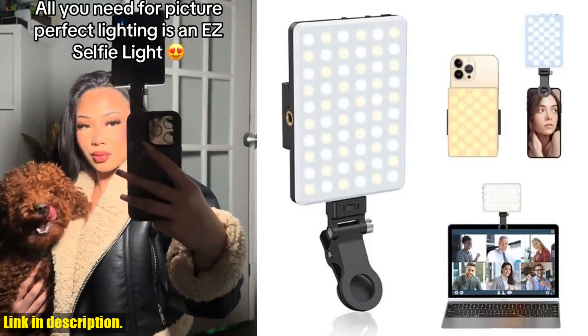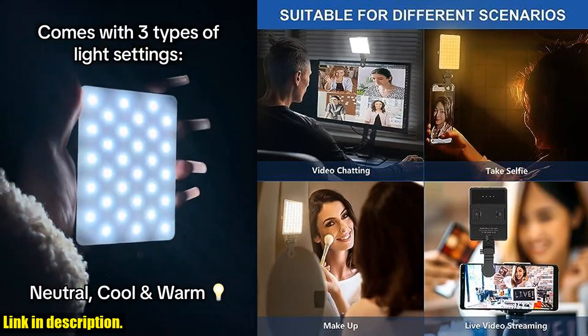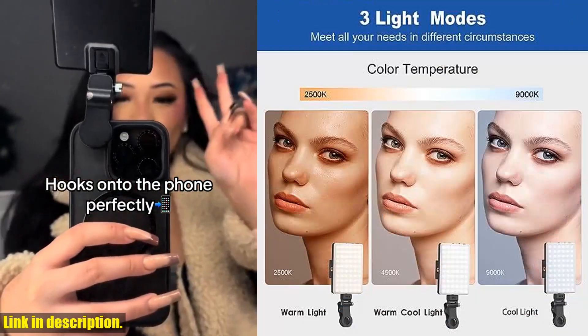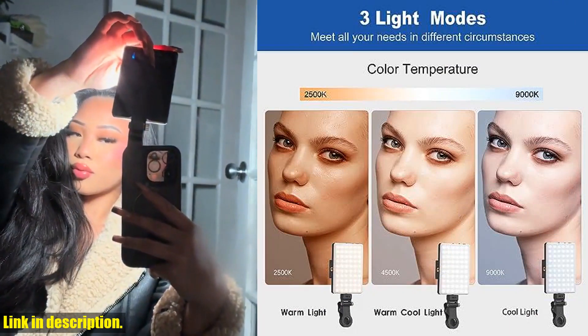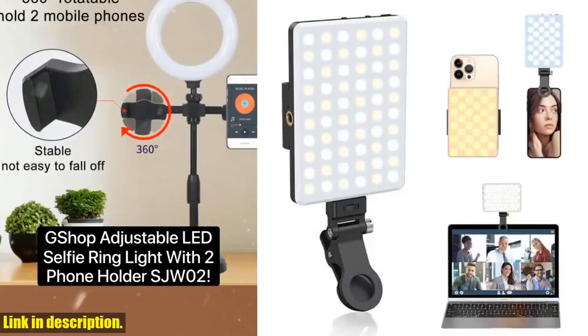Hello and welcome to our channel. Today we have a special review of the OLRPT Selfie Light, a must-have for all your photography and video needs. This amazing selfie light features three different light modes and 10 brightness levels, ensuring that you always look your best no matter the lighting conditions.